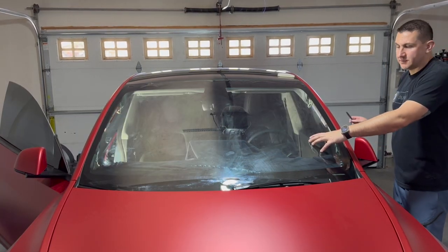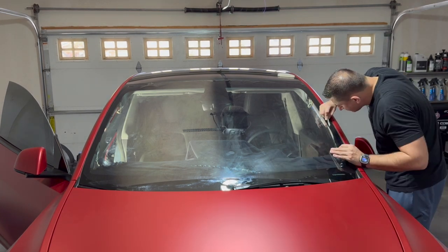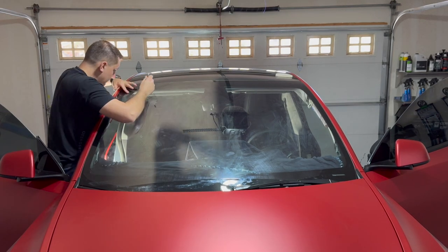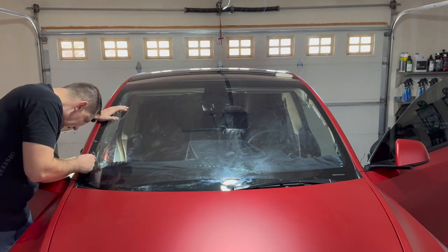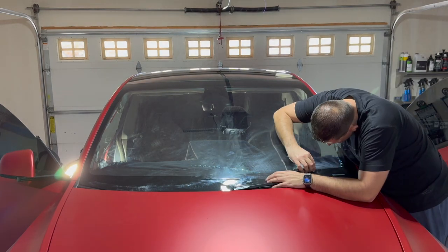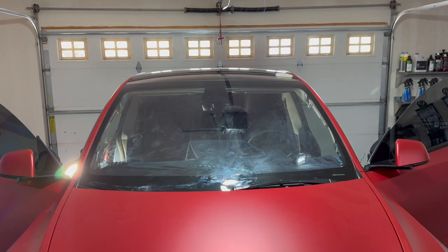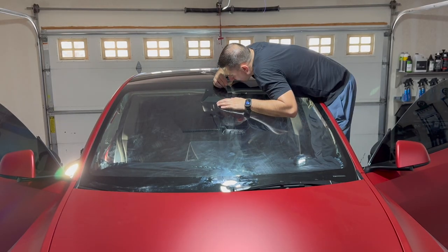Now that I've shrunk the windshield film, I'm going to do my final cut. One mistake I've made in the past is cutting too much material past the black border of the windshield — try to get really close to that border. I now cut maybe an eighth of an inch past the border. If you're at a quarter inch or longer, you're going to have issues, especially around your camera or rearview mirror.